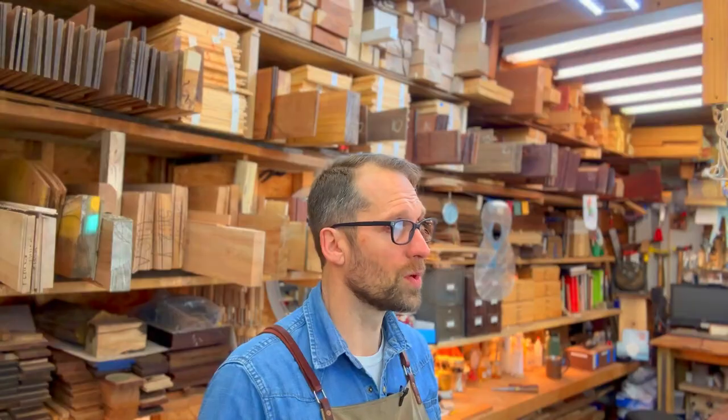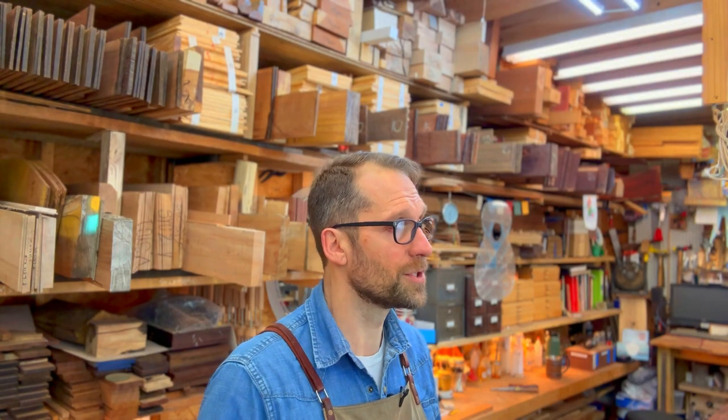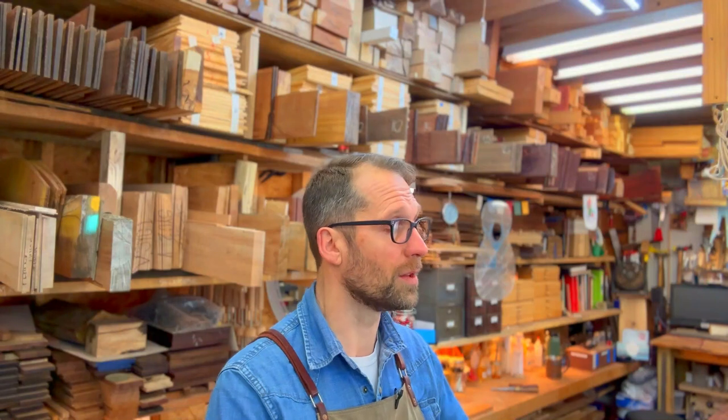One of the goals outside of building guitars is to eventually offer tonewood. As you can see, there are sets behind me and billets that are partially sawn or sawn and waiting. This is sustainable species that are not CITES-listed. This is the sinker cypress that I'm trying to introduce and get into people's hands — what do you think? How would you use this?